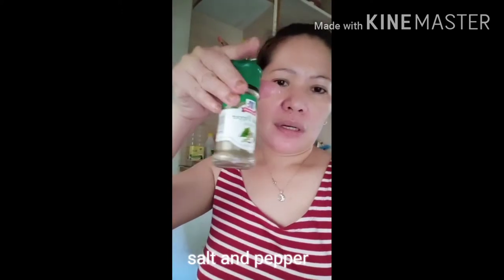I washed the chicken — I washed it after this. And the marinade I used for the chicken is just salt and black pepper.